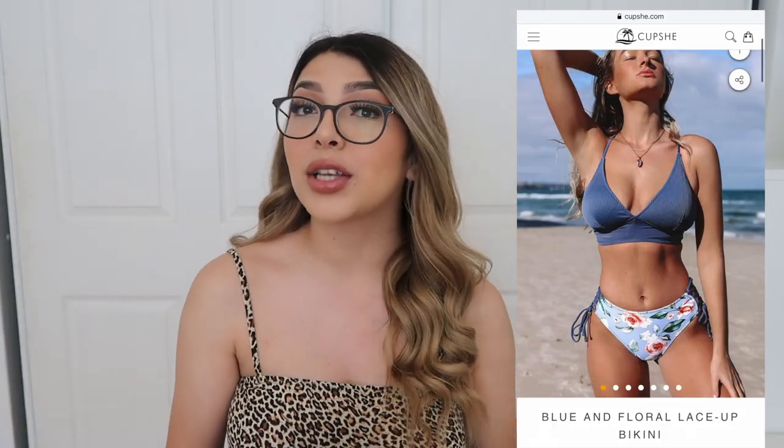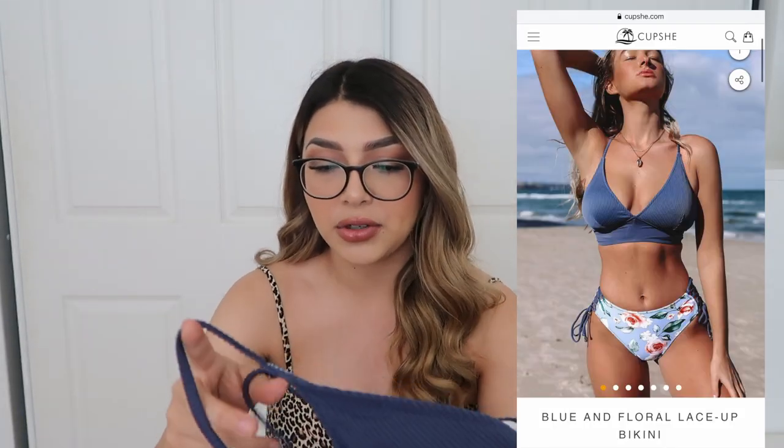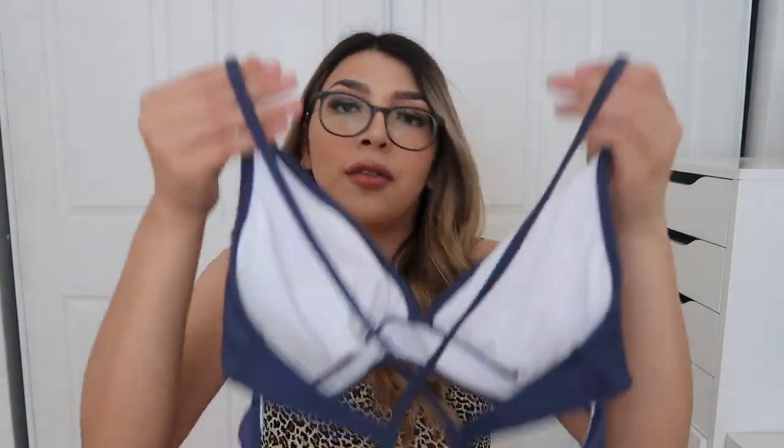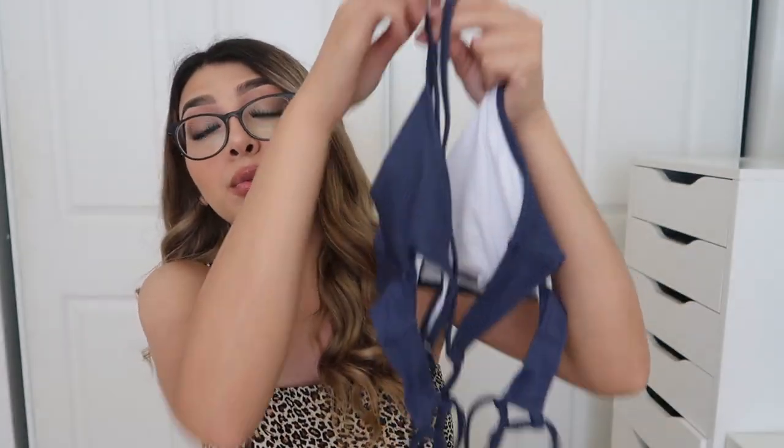The next one is actually my favorite. This is how it looks online — it'll be a little hard to show on camera here but you'll definitely see it in the try-on portion. The back has a whole bunch of crisscross which is really pretty once it's on. Both this one and the last one have padding, which I really like in bikinis.